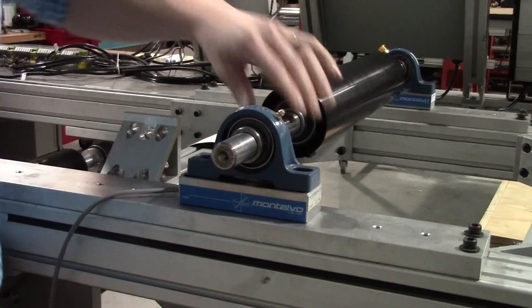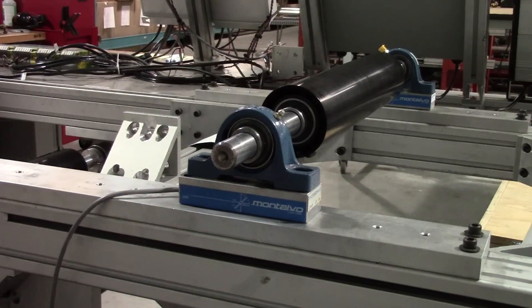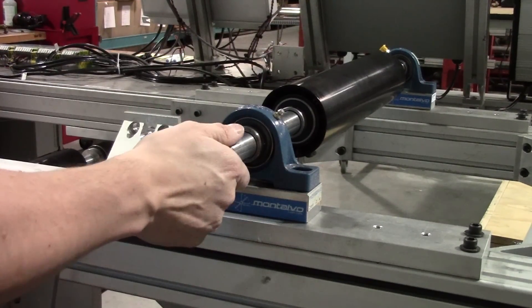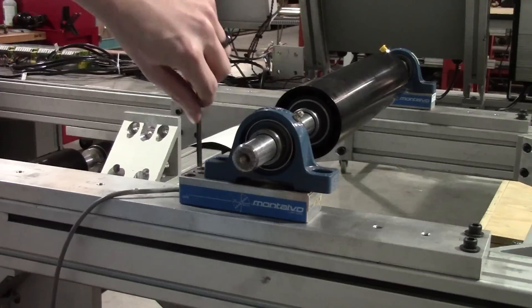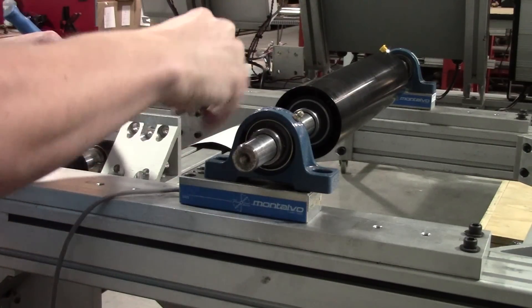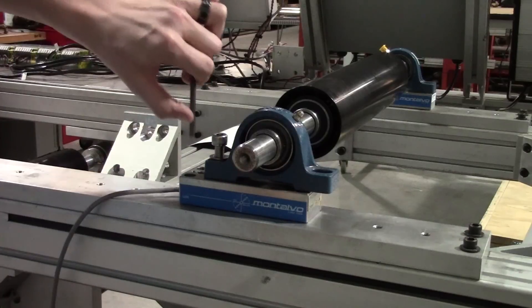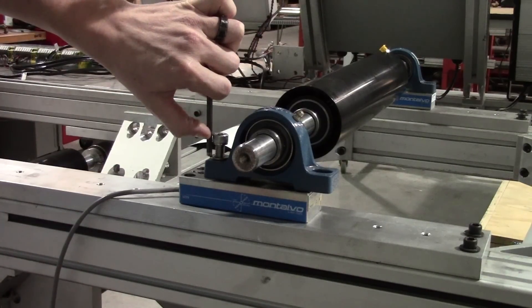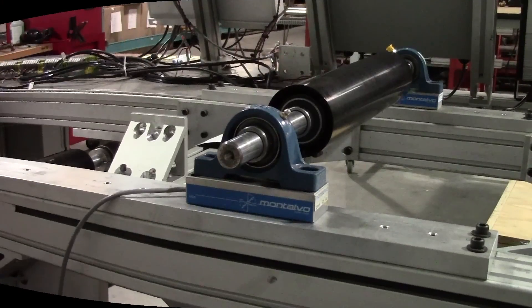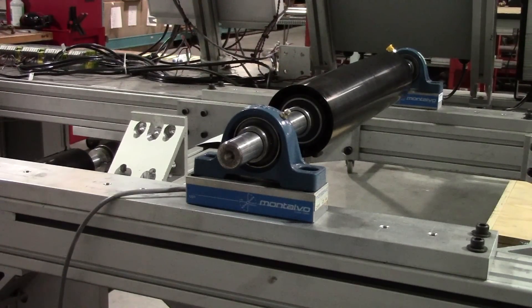A critical note when installing your U-Series is to check the depth of the bolts you will be using to secure the bearing to the load cell. The bolt should not be able to come into contact with the bottom of the hole as this is the load cell's beam. Check the overall depth to ensure you will be able to properly secure the bearing without bottoming out. You can see here from my brief thumb test that my bolt depth is okay. If your bolt depth is not okay, use a shorter bolt.